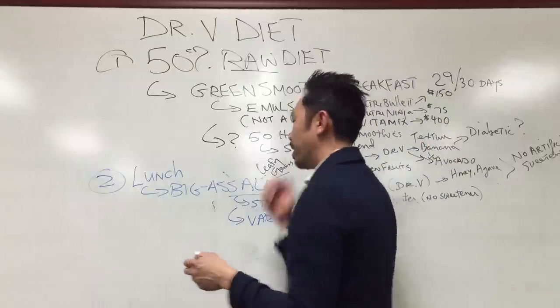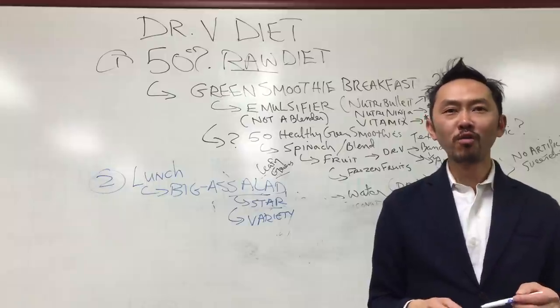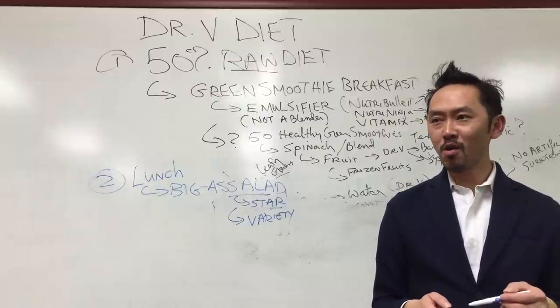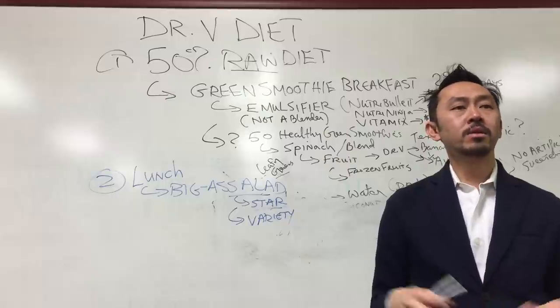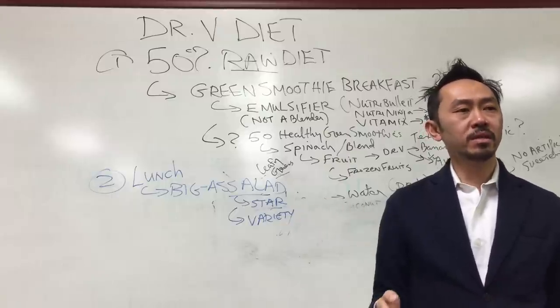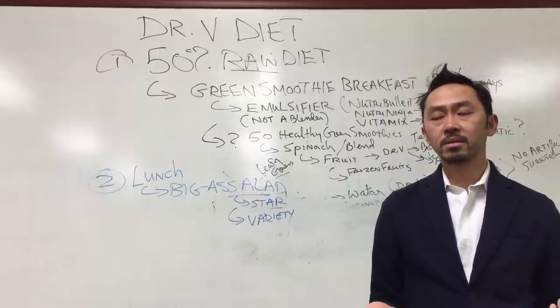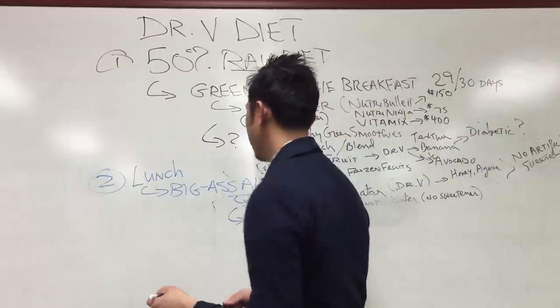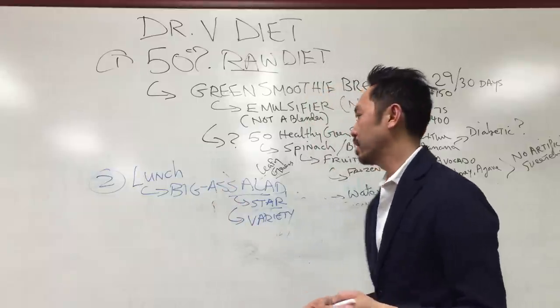You want to irritate Dr. V? Ask me what healthy dressing to put on your salad. Actually, I don't care. The problem isn't the dressing — the problem is your salad was too damn small. The real issue is that y'all don't even have leafy greens in there. That's the problem.